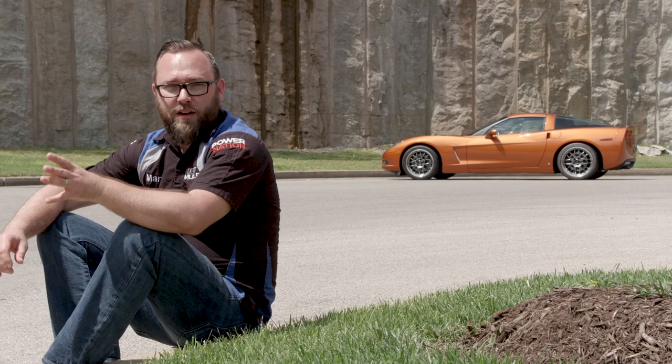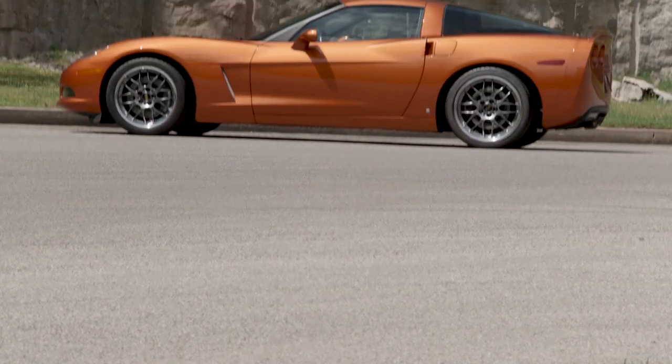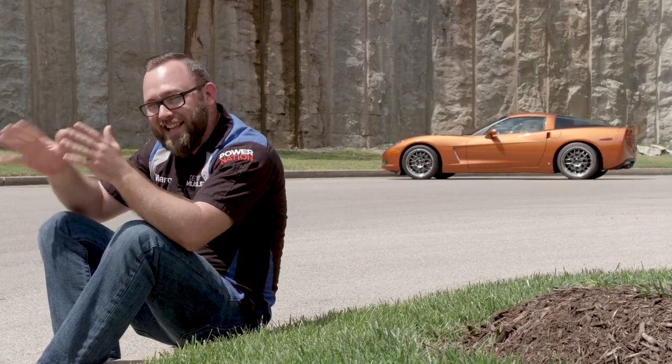Another option for a full body shot of your car would be the side profile. You can also do a front or rear profile as well. The side profile really shows off the overall body line of your car. It works really well with our Corvette because it is so aggressive and has that low stance.